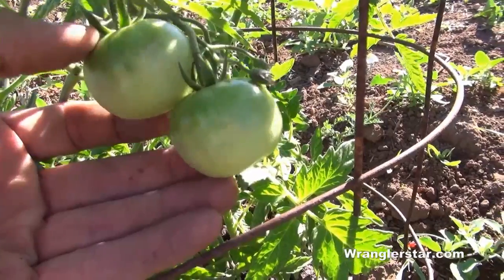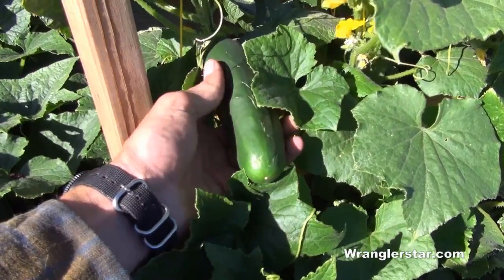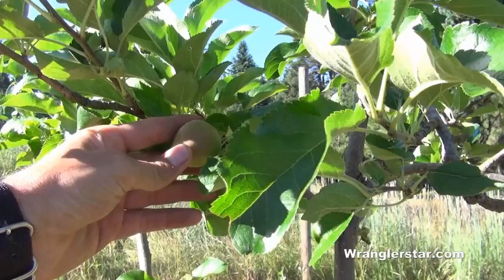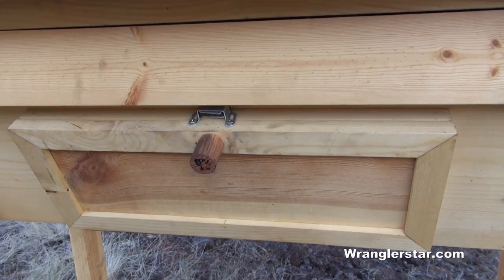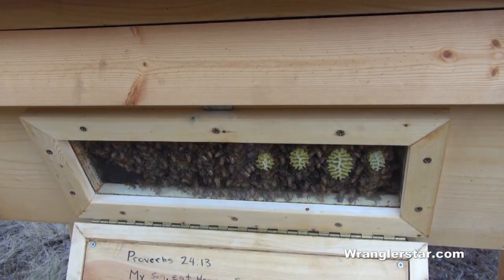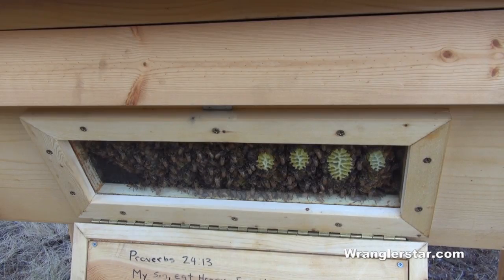Going off on the homestead today — I'll give you a quick montage video of the garden, we'll cover the orchard, and we'll see what's up with the honeybees. I came down to the beehive about a week ago to check on them and I noticed that the whole hive had been infested with ants. I'll show you how I solved that problem.